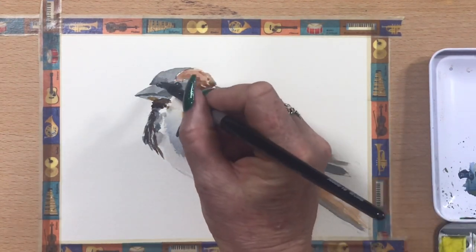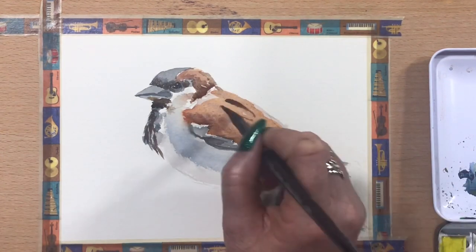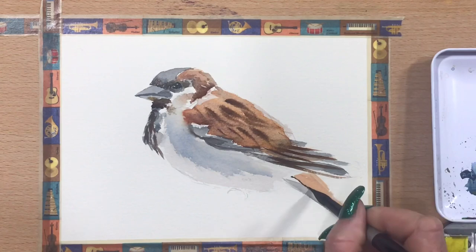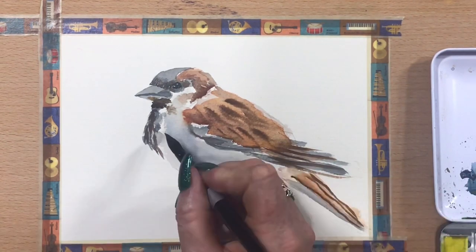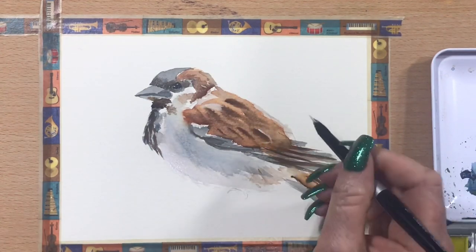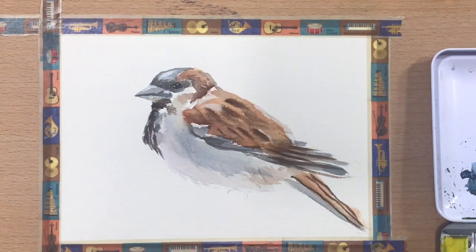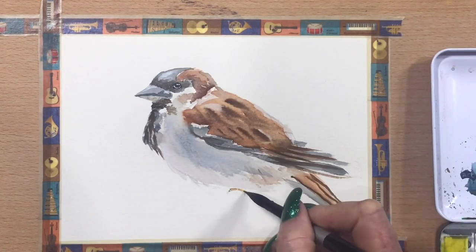I'm putting some variation into the feather colours. Now I go almost pure Burnt Umber just around those back feathers, just to give the illusion of feathers. And the same for his tail — so it's just pure Burnt Umber. And while there's still a little bit on the brush, I'll just run that round to the bottom of his tummy for feathers again. Then I add a tiny bit of white gouache there, just to put a bit of variation in. And a bit of gouache just around his eye, just to define that eye a bit more.